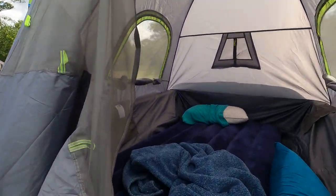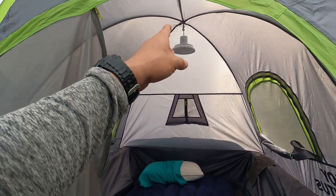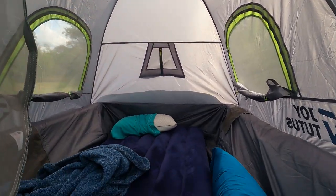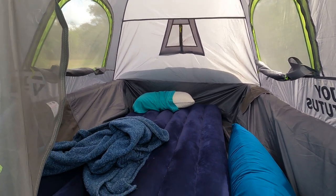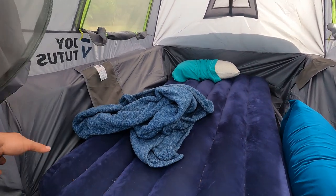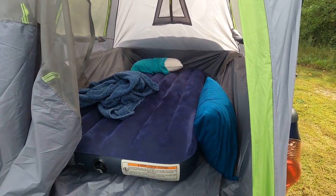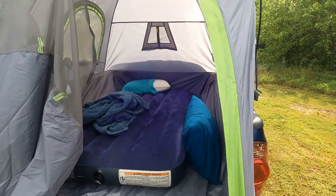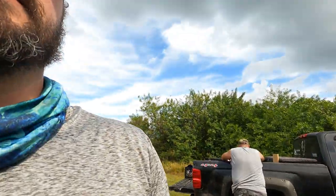In terms of how it was, I'll tell you I'm not mad I bought it. I like how high it is. It fits — this is a twin size, it'll probably fit a full tight. I'm thinking I'm going to get a cot just so I have better use of the space in the back of the truck, so I don't have to go from fetal position to standing or crab walk to get out.